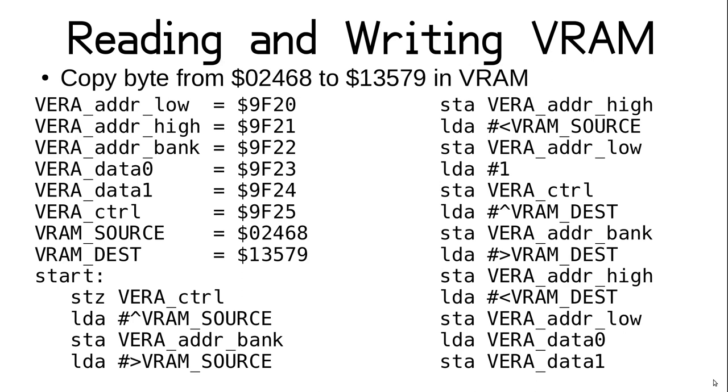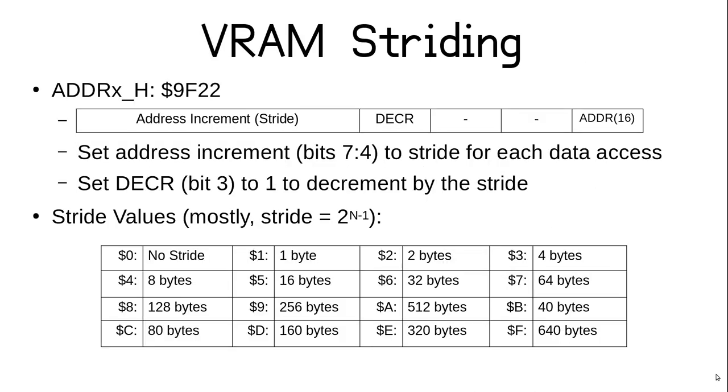This may seem like a lot of code to copy a single byte, but this is not a common use case. Generally you are copying arrays of data, usually between regular memory and VRAM, so only one port is needed. Striding is what makes it efficient. The address bank register has its upper bits dedicated to defining the stride. When stride is set to 0, the data port is always fixed to the specified address no matter how many times you read or write to it. Most of the time we want to access other addresses on subsequent loads or stores, done by setting a stride value in the upper four bits of the bank register and specifying a direction in bit 3.